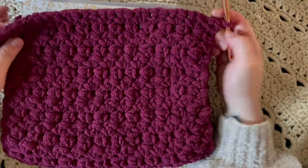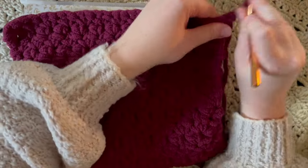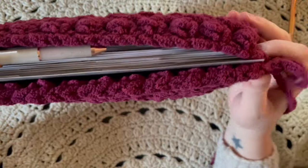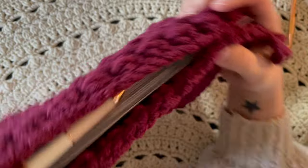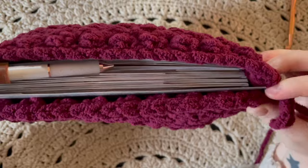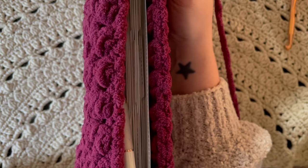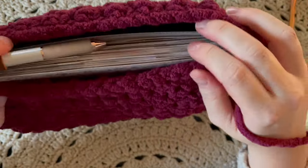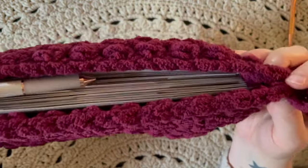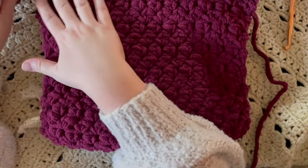Now we've made it to the end. Your finished piece should cover the entirety of your planner with a little bit of overhang — nothing too crazy. Just make sure it isn't hanging way down because when we seam the sides together it might lose a little bit of length. I think that's perfect. This is how I do the sides — it's very easy and you just need your scissors and your crochet hook.